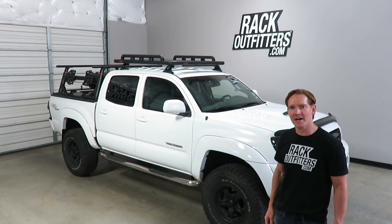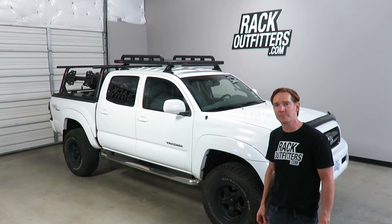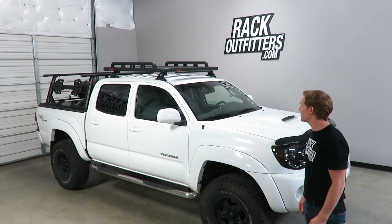Hi, I'm Paul with RackOutfitters.com and this is our first look at the Yakima Lock and Load Rooftop Platform System, here installed onto this Toyota Tacoma.